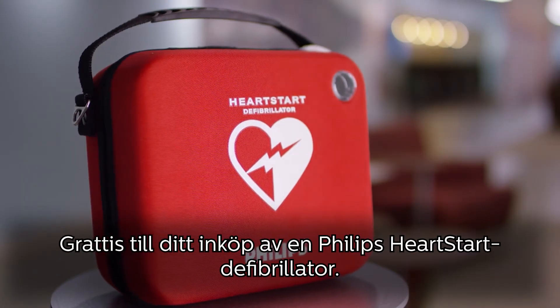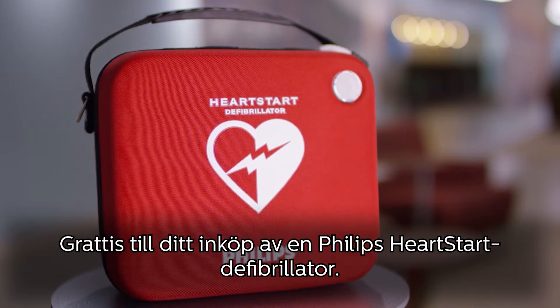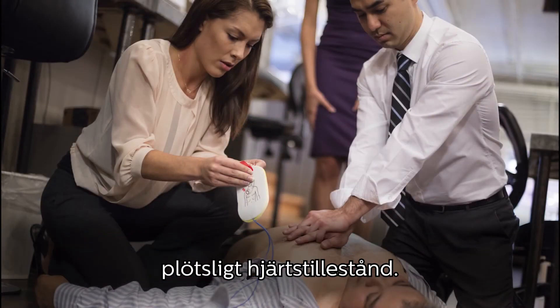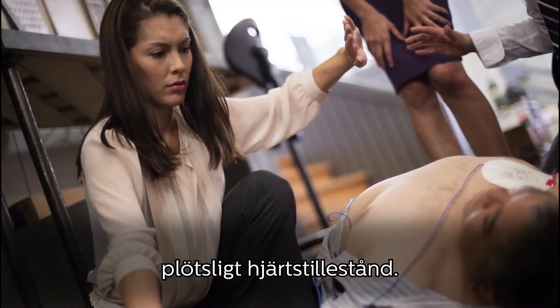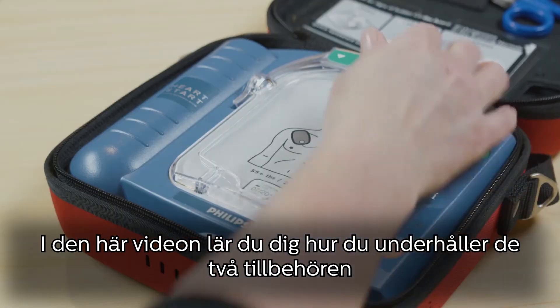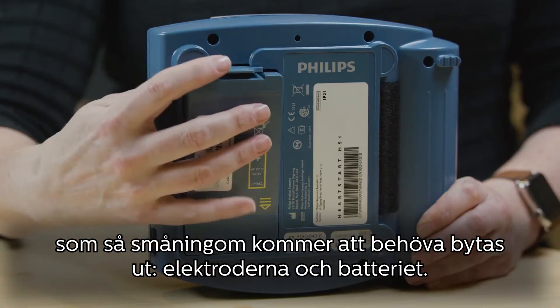Congratulations on your purchase of a Philips HeartStart defibrillator. Your HeartStart AED can help you save the life of someone suffering sudden cardiac arrest. In this video, you will learn how to maintain the two accessories that will eventually need to be replaced: the pads and the battery.